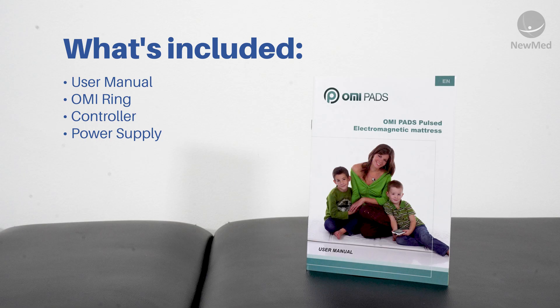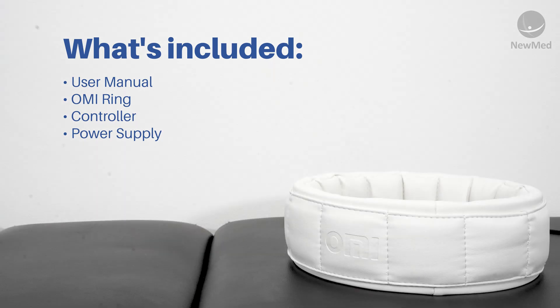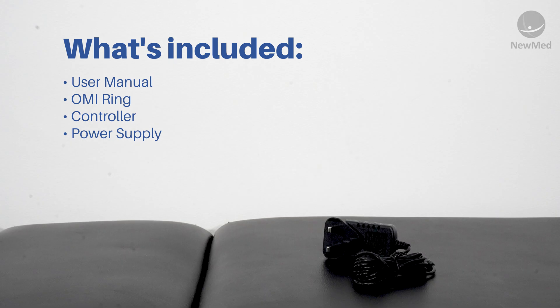Included with your OMI Ring inside the box, you'll get a user manual, your OMI Ring, your controller and your mains power supply.